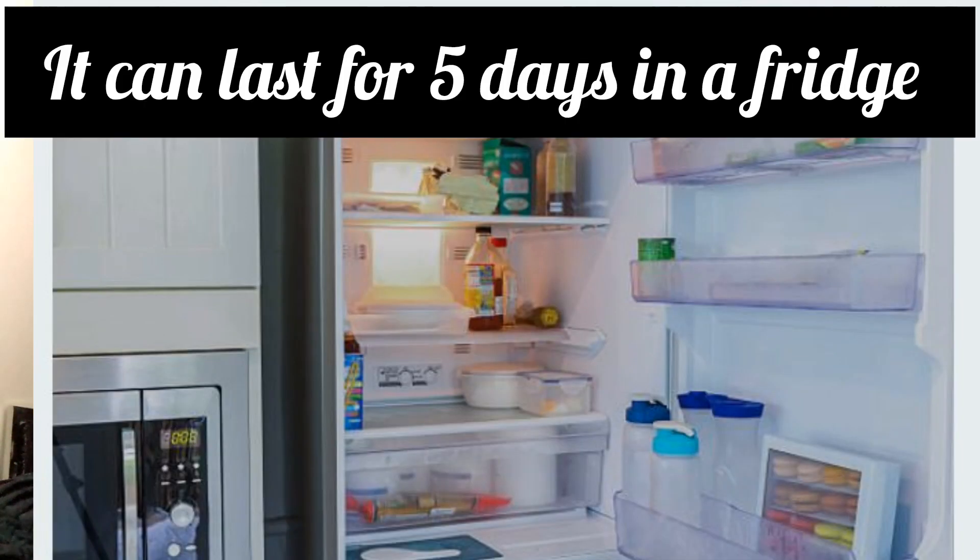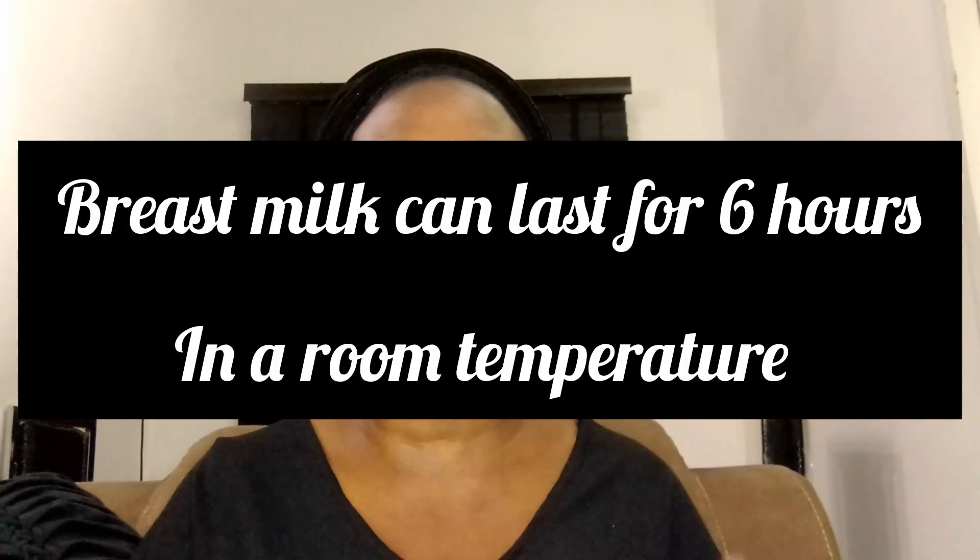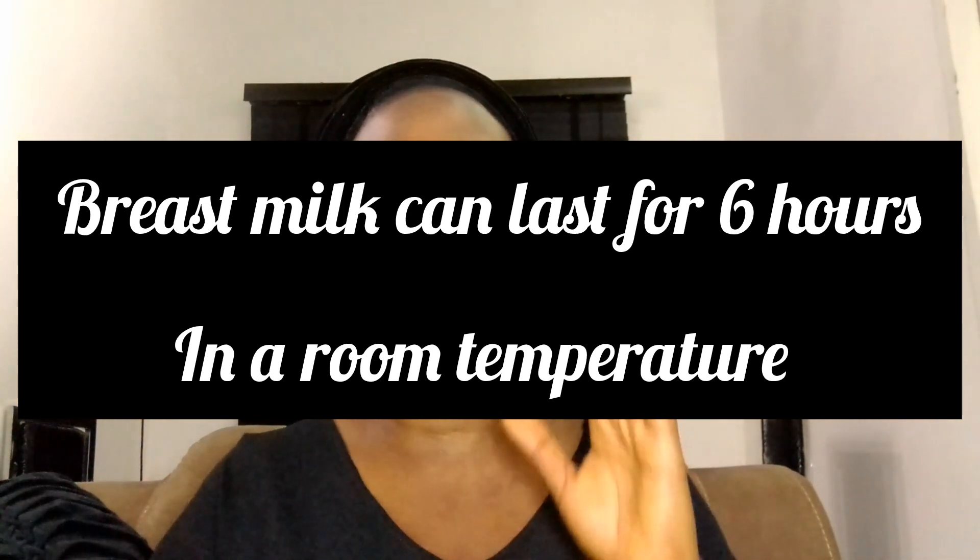In the fridge, breast milk can be preserved for up to five days. Also place it at the back of the fridge so it stays sufficiently cool. One important thing to note: these storage durations apply when there is a steady power supply and a properly working freezer or fridge — not one with intermittent power. Breast milk can also be stored at room temperature for up to six hours. In summary: freezer — up to three months advised; fridge — up to five days; room temperature — up to six hours.